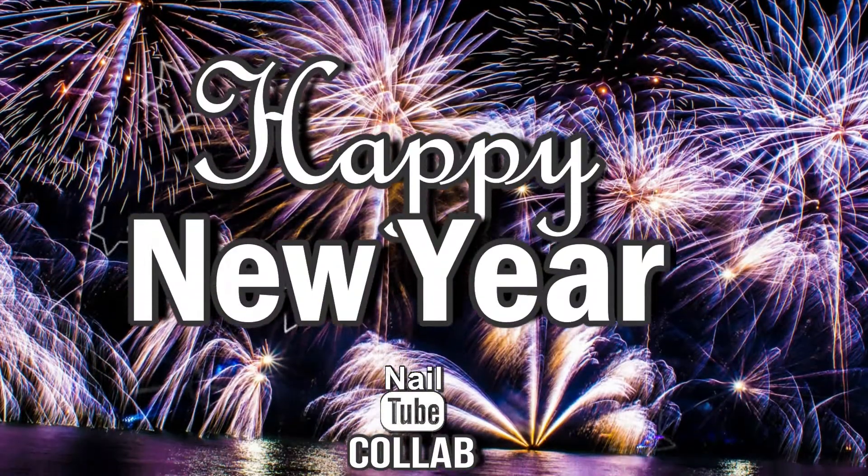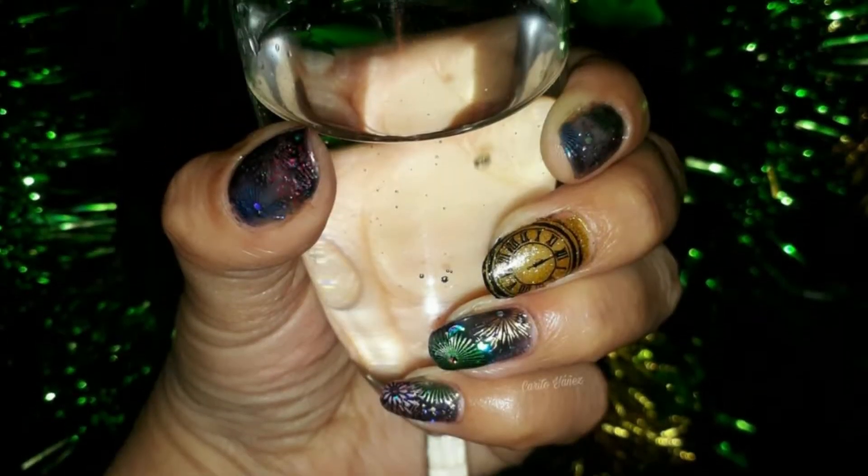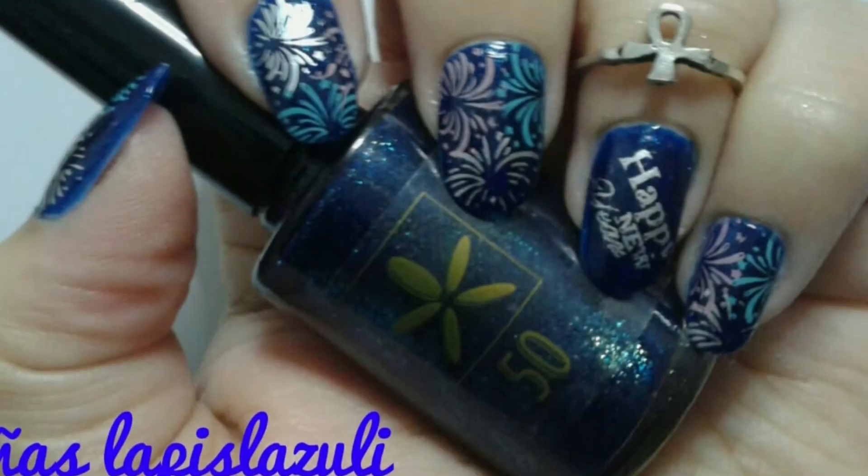Hi and welcome back, this is Jenny from Asheni 21 Nails. My nail tube friends and I have joined together to prepare this special collab to wish you a happy new year. These are the beautiful manicures that they prepared, and in the description box I'll leave links to their videos.